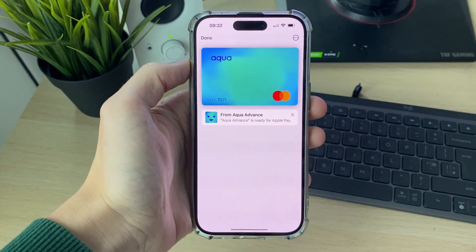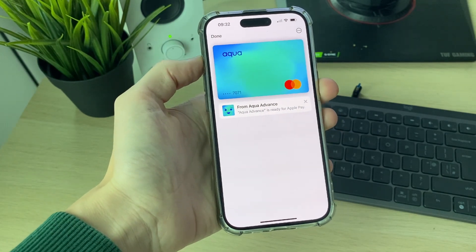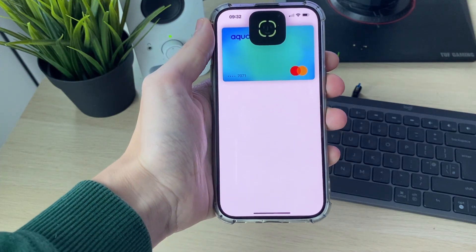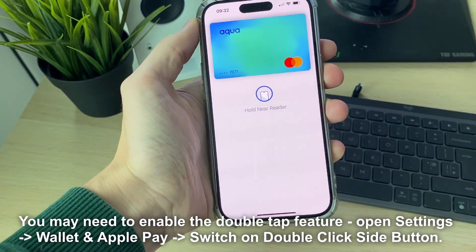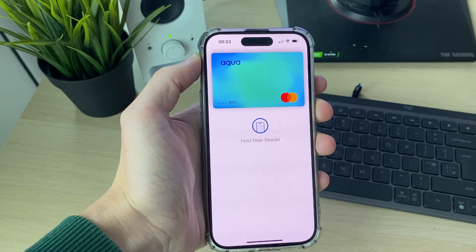This means it's ready for Apple Pay. To use it, from your iPhone lock screen you can just double tap like so, and the Wallet app will open up. I can scan my Face ID and it then says 'Hold near reader,' so I can tap and pay. It's that simple.